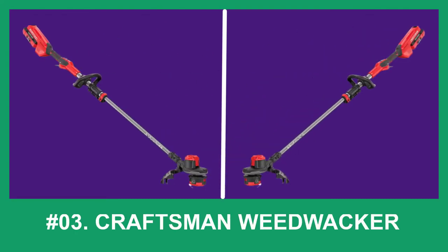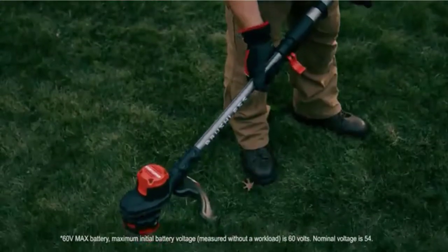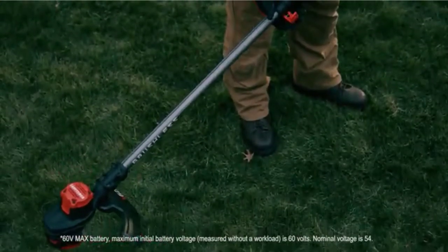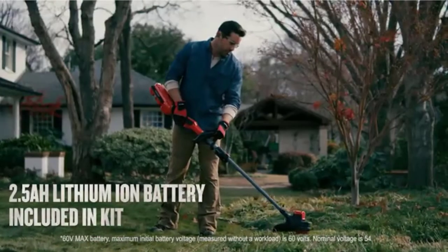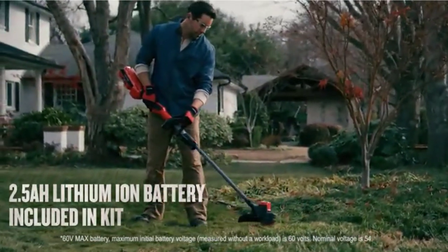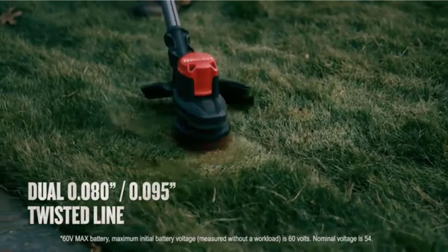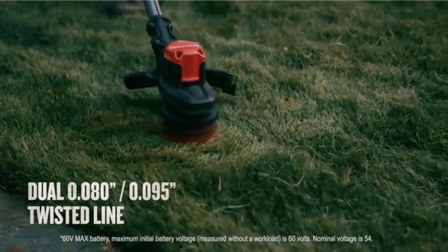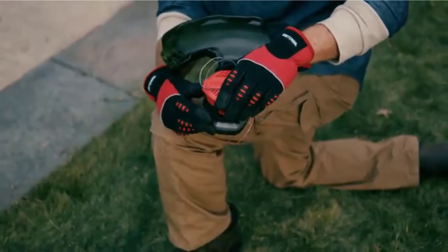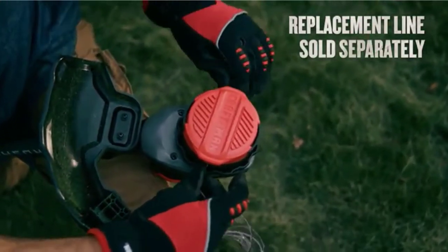At number 3: the Craftsman Weedwalker. Craftsman saw the variable speed triggers and decided to do it a little differently. The Craftsman CMCST960U1 instead went with a two-speed switch, which extends the run time, gives longer life to the brushless motor, and provides additional power. It has a 15-inch cutting swath with the line feed extendable by a bump mechanism, and if you run out of line, the quick-wind spool system allows for quick and easy replacement.